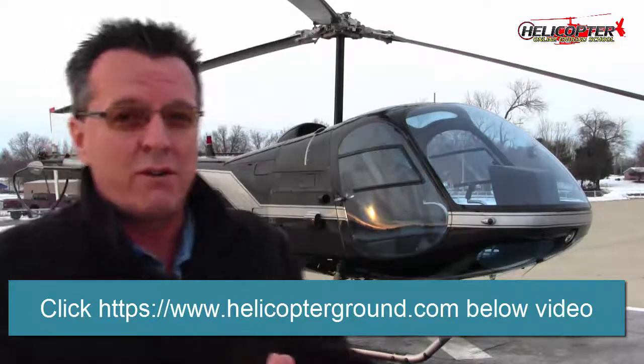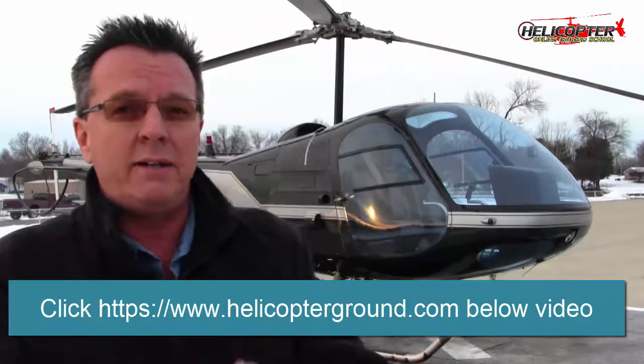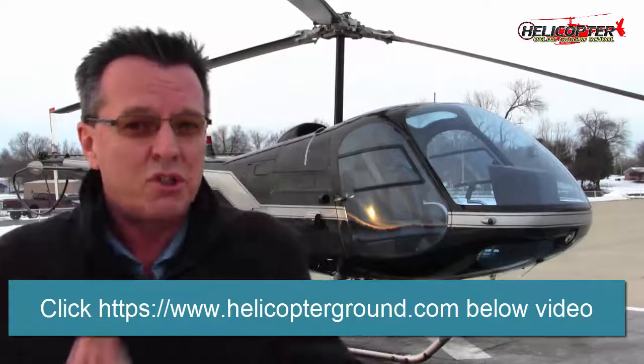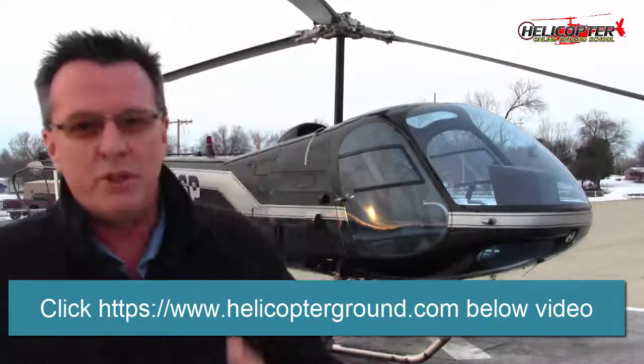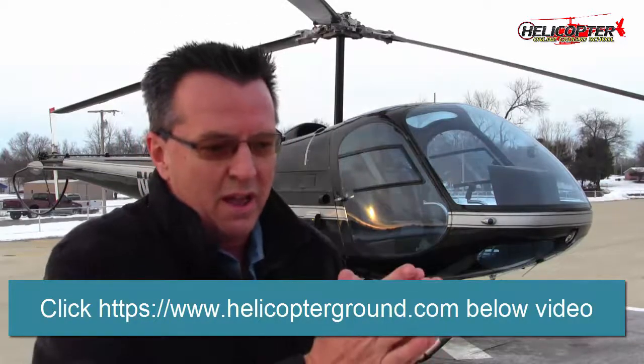I'm going to be filming with Gary. Some of you know we're going to be doing Gary's commercial checkride and filming all that. I'm also going to go out by myself, get the camera set up, and do all the maneuvers step by step, putting in the input of things I've seen over the years. There are all kinds of teaching methods out there — instructors teach things in a number of different ways. Not saying my way is the best. You always learn more from flying with different people, seeing different techniques, and then applying them to your own flight.